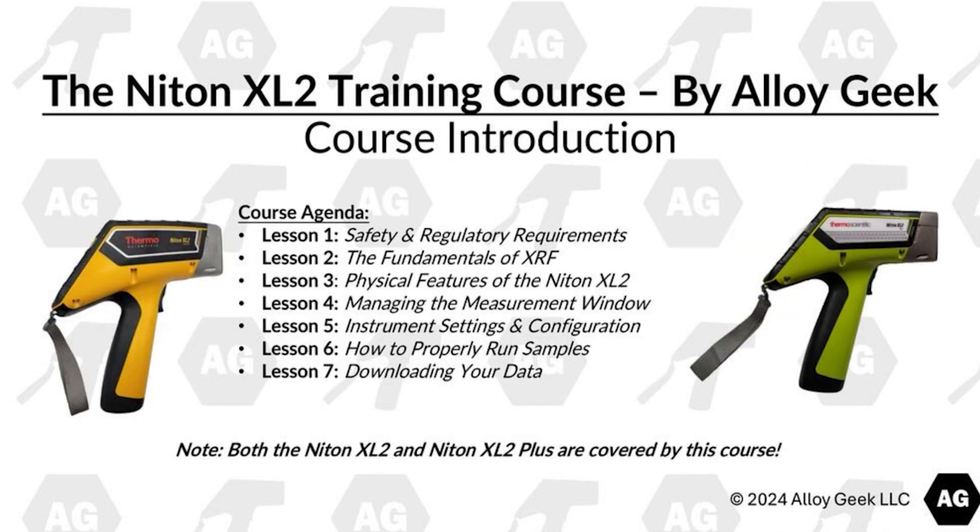This course has seven lessons. Lesson 1 covers the safety and regulatory requirements. Lesson 2 covers the fundamentals of XRF. Lesson 3 covers the physical features of the Niton XL2. Lesson 4 covers managing the measurement window. Lesson 5 covers instrument settings and configuration. Lesson 6 covers how to properly run samples. Lesson 7 covers downloading your data.